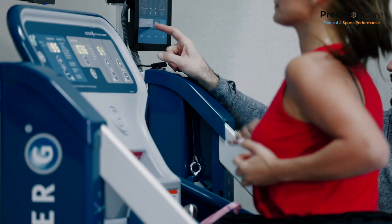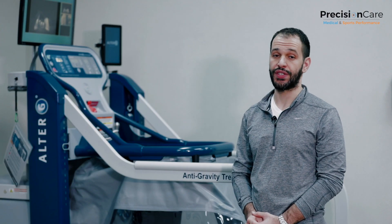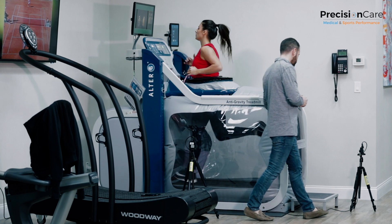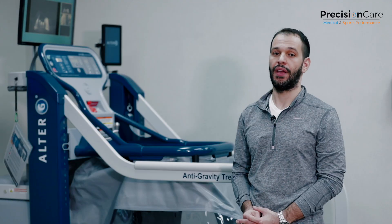Along with physical therapy, we're able to get our patient into this treadmill and walk her through the process. The treadmill allows us to take the patient's body weight and reduce it while maintaining or increasing their speed. For instance, if a person weighs 100 pounds and we take 20% of their body weight off, they're running as an 80 pound person. The treadmill allows us to take up to 80% of someone's body weight as they're running.